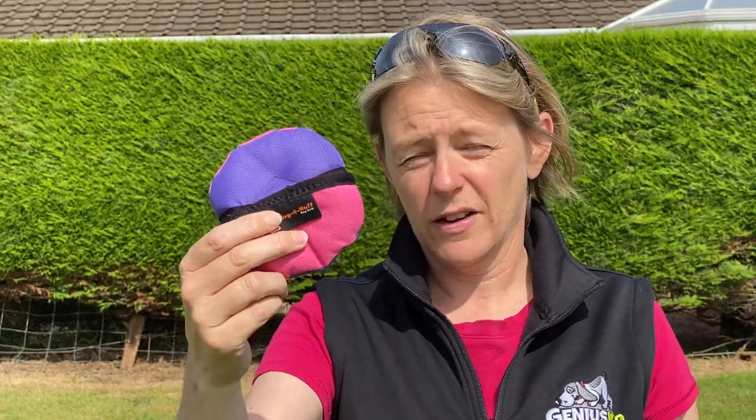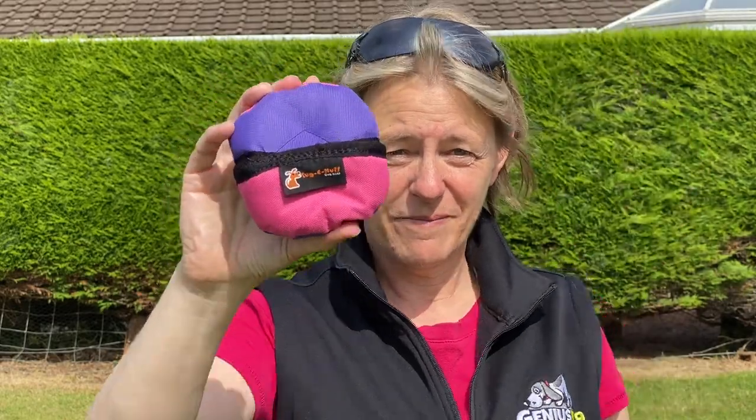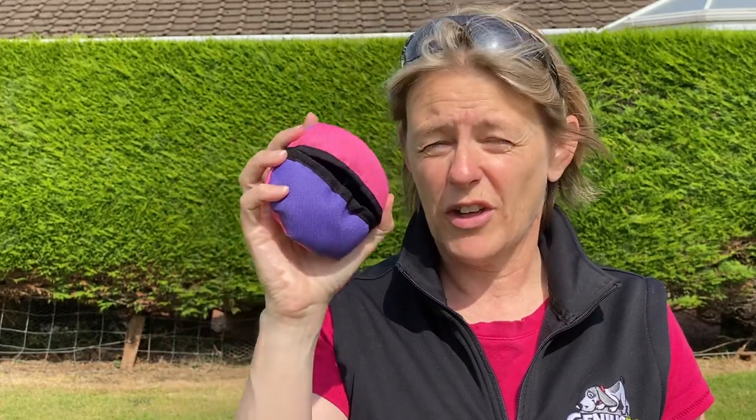I'll put a link in the description below so you can get either of these. I do have an affiliate link for Tug Enough toys — I would never recommend any toys I don't use myself and highly recommend. I use them in all my interactive play videos and they do a wide variety of toys. So the food toy face-off: for me, the clam wins hands down. These are the best food toys for dogs who love food and love to play with food. This was an absolute game changer for me and one of my dogs — we went from a dog that really struggled to engage during interactive play to one that absolutely loves it. If you like this video, give it a thumbs up and click the subscribe button. I'll see you in the next video.